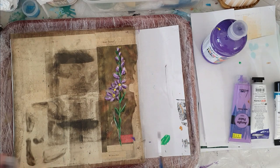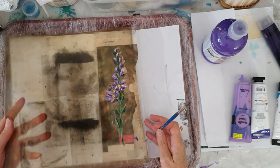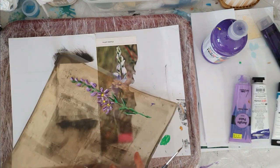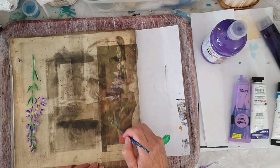Okay, so we're going to leave that to dry. I'll turn my jelly plate around and we'll do one which we are going to lift straight away. So we'll start with some lighter green.